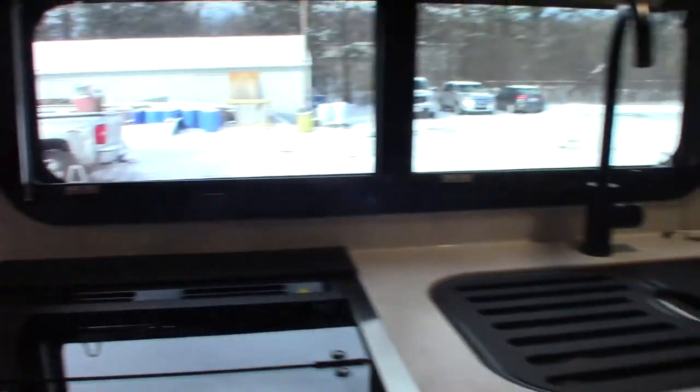Always keep the stovetop closed when traveling. There's pantry storage here. The bunks are up right now.